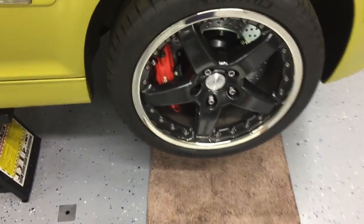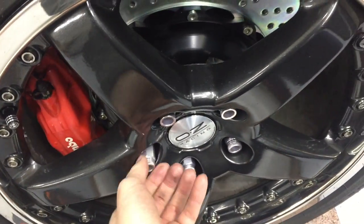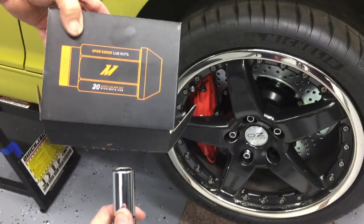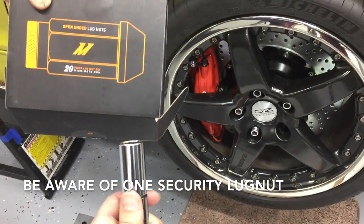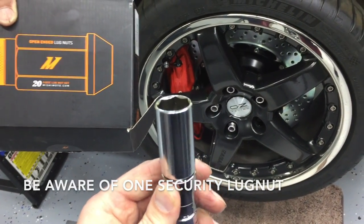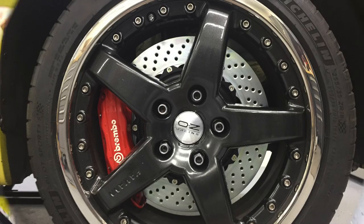With your wheel studs in, you can mount the wheels. One thing to note with the Mishimoto lug nuts is there are four total lug nuts in the kit that will require their specific anti-theft socket. So be aware of which ones those are before you just start throwing them on the car.